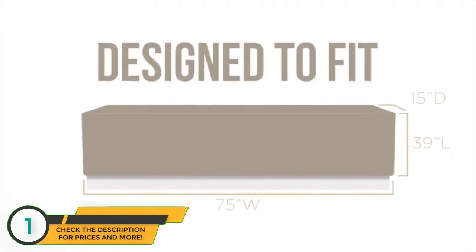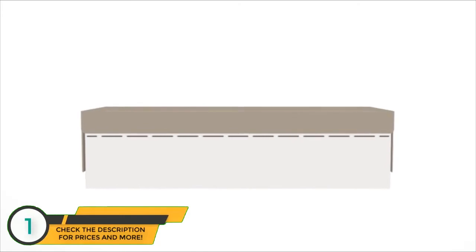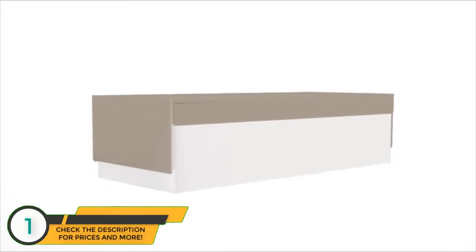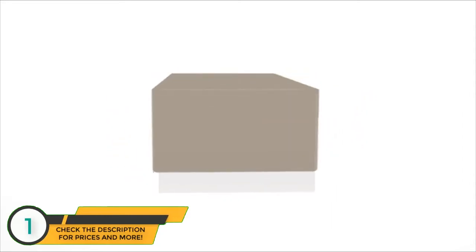Unlike regular comforters or blankets, our covers are designed to fit the dimensions of a daybed. The back side is cut short, so it's easy to tuck in, and the corners are fitted to prevent the cover from moving. The sides are made as individual flaps, so they're easy to tuck in, and the front simply rests on its own.